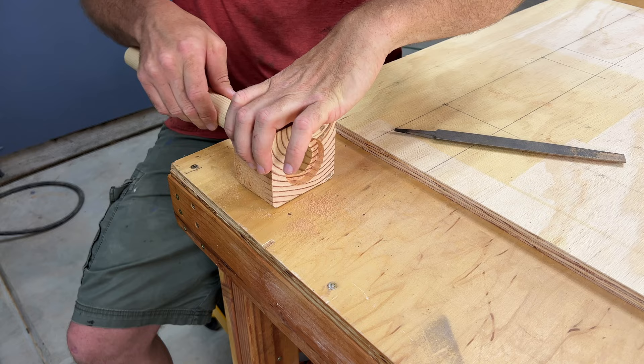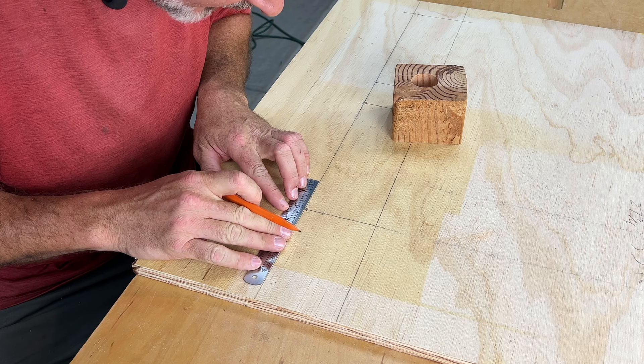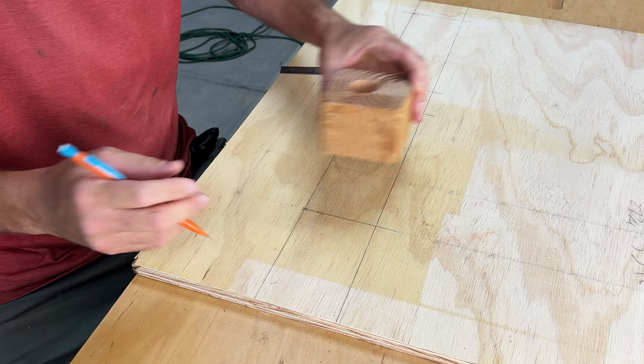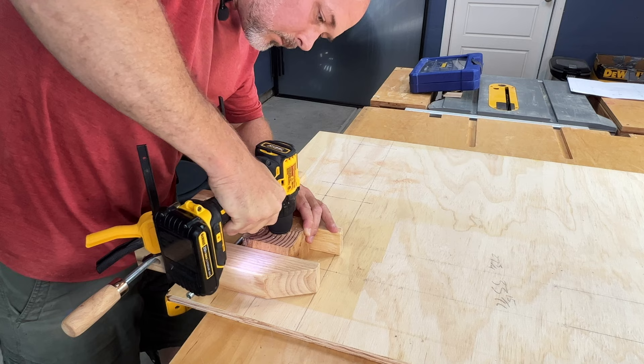I need to line this hole right up with the X mark where the dowel is going to be drilled in. These are inch and a quarter diameter, so half of that is five-eighths of an inch. I'll mark five-eighths on all four sides to give me a reference point. When I line it up this way, I can look down and line up those marks. I cut this jig to be the perfect height so that as I drill the Forstner bit, it will penetrate deep into the plywood without going all the way through.